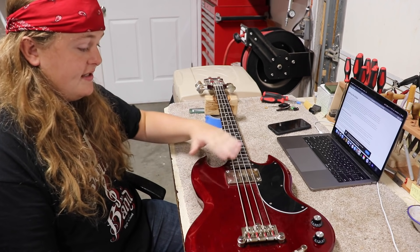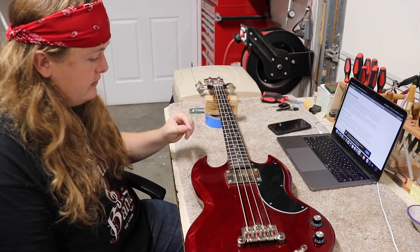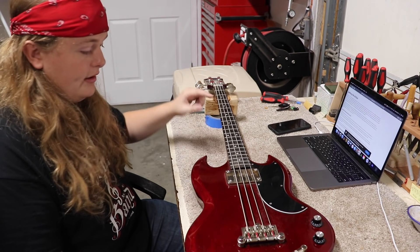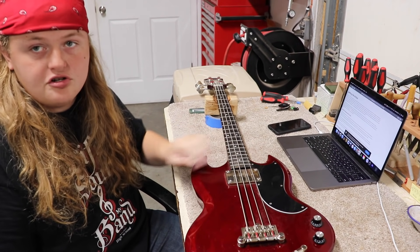First thing, I'm going to try to get this neck angle a little bit better with these strings just in case I have any problems — I'm not messing up my new ones. So I'm going to go ahead and loosen these up, see if I can't get the neck out of the pocket, and start working on a shim.